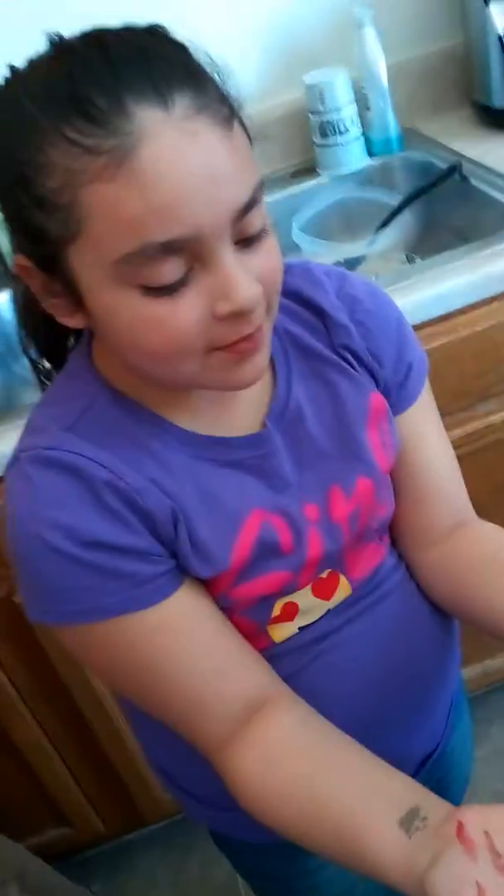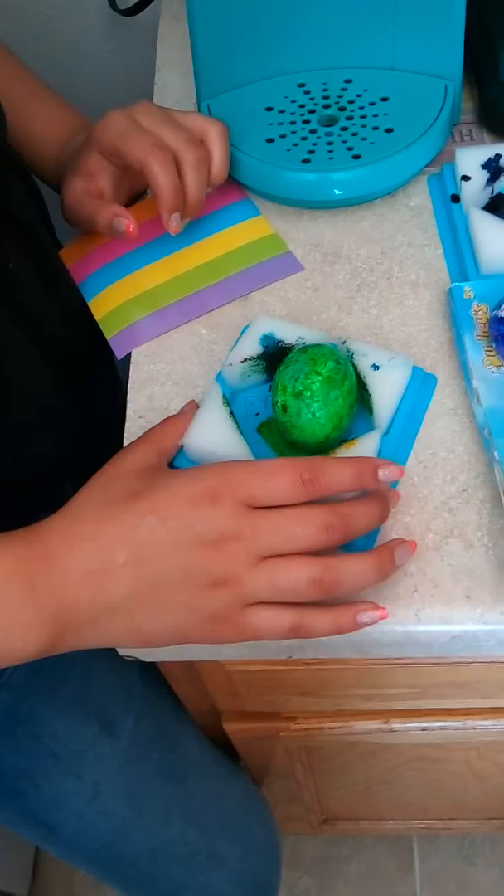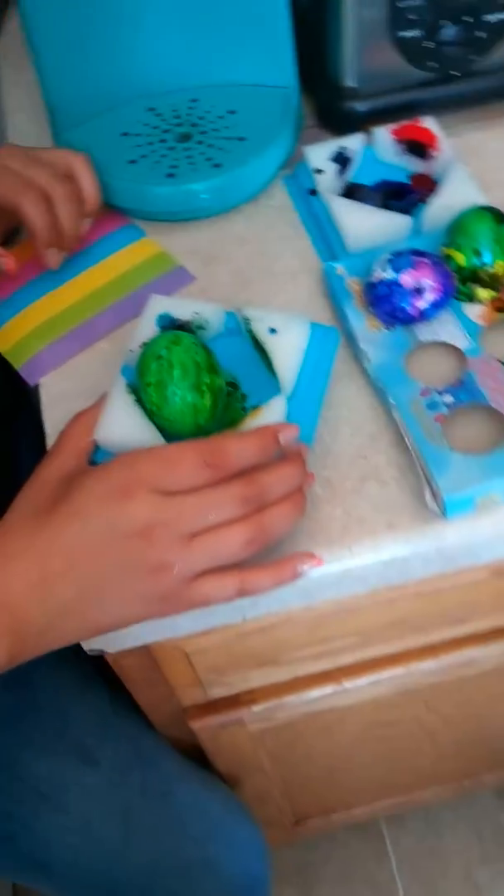This looks like a dinosaur egg! Yes, yes — very awesome!